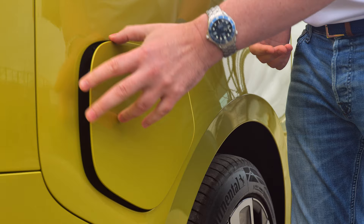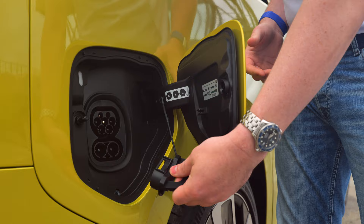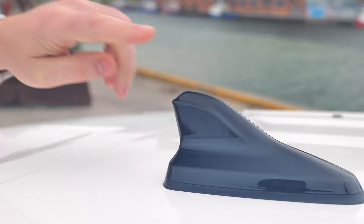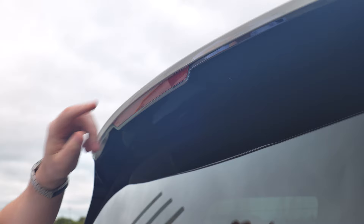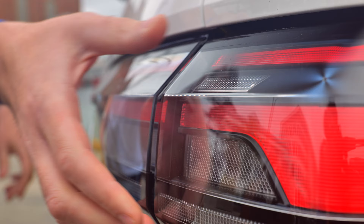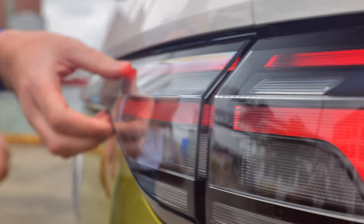On the rear passenger side you have the charging flap. AC goes up to 11 kilowatts and DC up to 170 kilowatts. On the side you've got a beautiful IQ light. At the top there's a gloss black shark fin aerial, a high-level brake light, and a wiper. On the IQ version you have a beautiful side-to-side coast-to-coast light, a super large Volkswagen badge, ID Buzz badging, and underneath a power tailgate button.